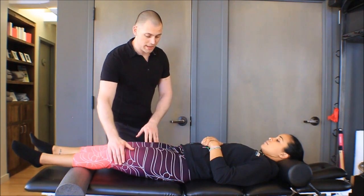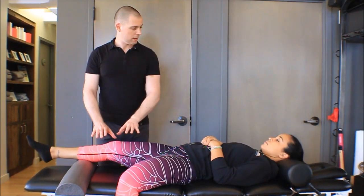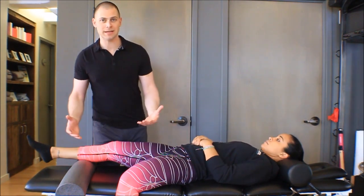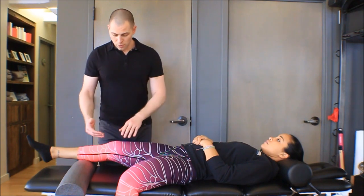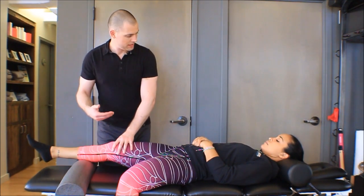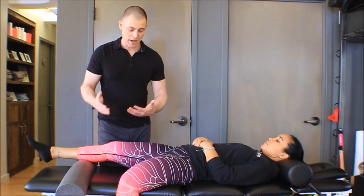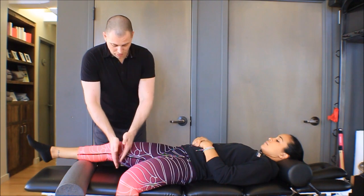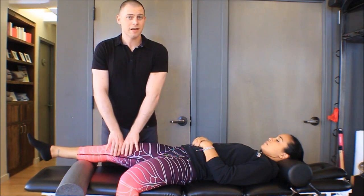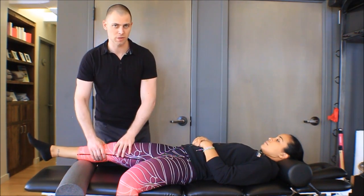I'm going to have Melissa put her leg down so you can see what I'm doing to her knee — my hand position, what I'm palpating, and how I set this up. We wanted to do a posterior to anterior glide on the tibia, and rather we turned it around to do anterior to posterior on the femur so that we can push, because pushing is a lot easier than pulling. I don't want to manhandle and wear my hands out trying to do this mobilization.